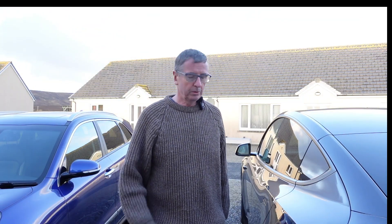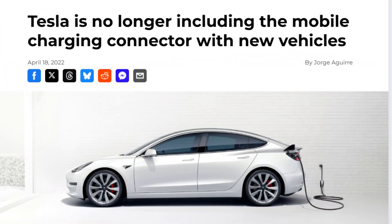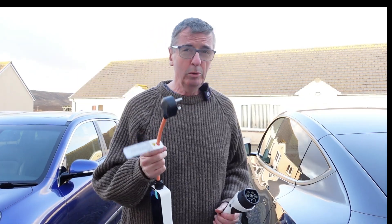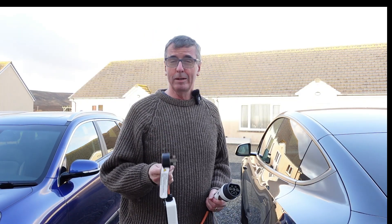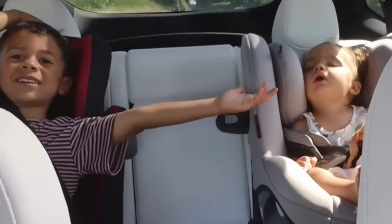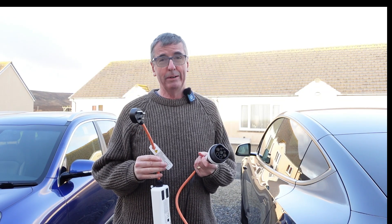In April of 2022, Tesla stopped supplying the granny cables — that's the cable you can use on a three-pin socket to charge an EV. Most manufacturers supply it; it's commonly known as a granny cable. It's as slow as your granny — I am a grandparent, so hello Josiah and Georgie — you can use it at your grandparents' if they haven't got a proper EV home charger.